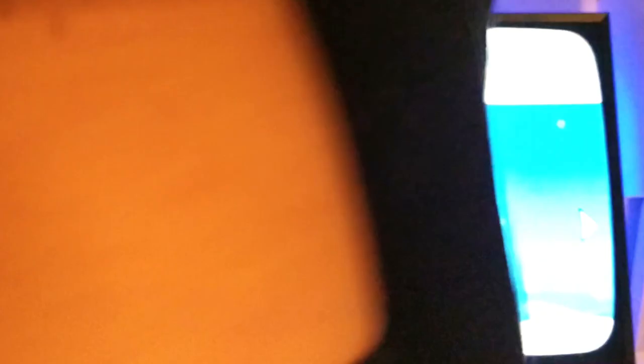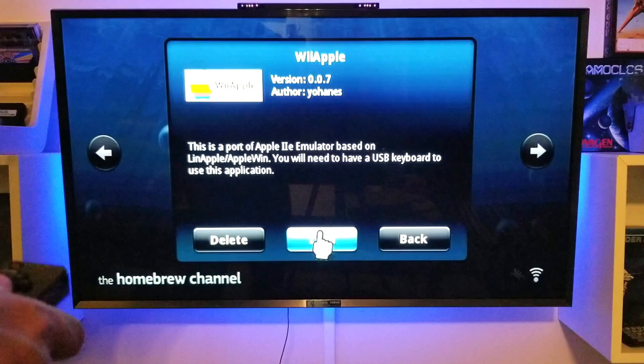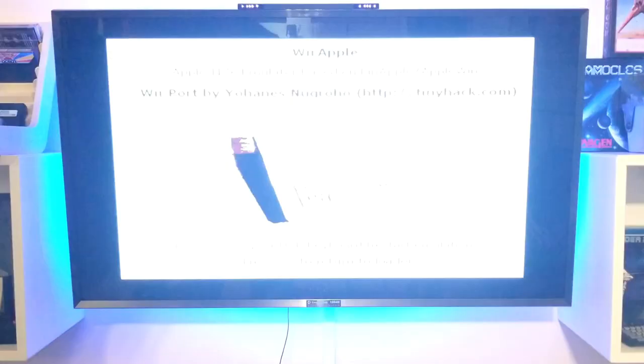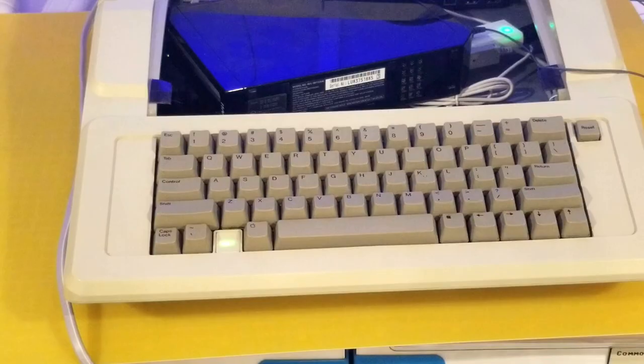Let's stay on track with the whole reason we're doing this — emulating the Apple IIe, so this old case can become what it once was. You have to have a USB keyboard attached — and I do! It's the original Apple IIe keyboard running on USB. To access the function keys you actually toggle the caps lock button, and it just works.